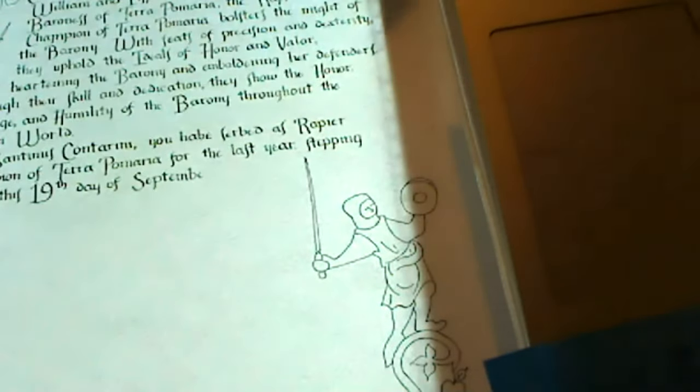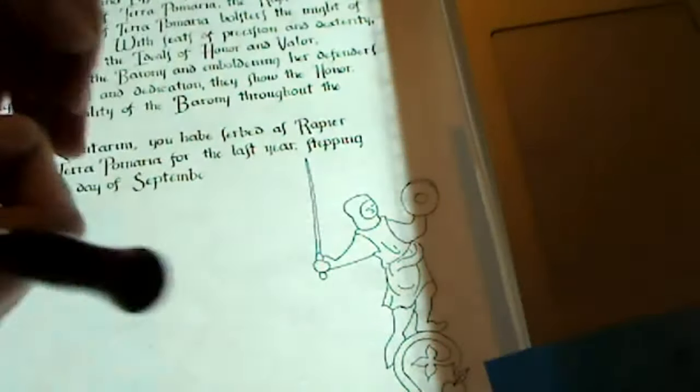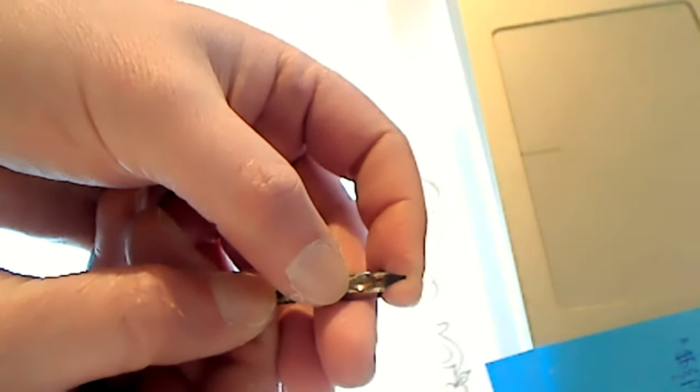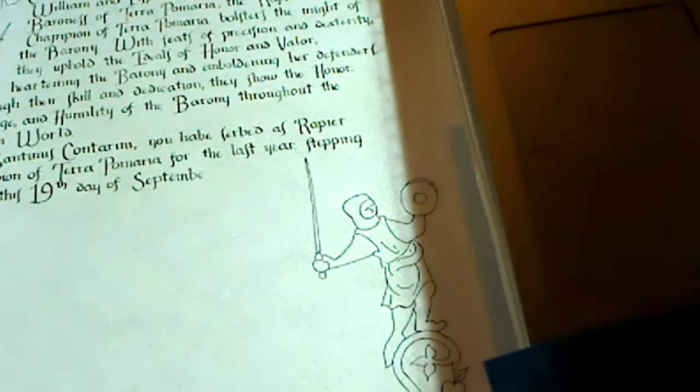The nibs that I use are just a square — a flat nib. This is a number five. I've never had much luck being able to use the angled nibs. Some people do, but to some extent a lot of this is kind of whatever works for you.